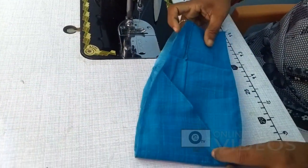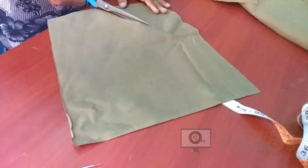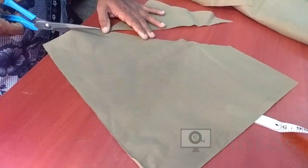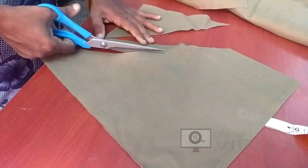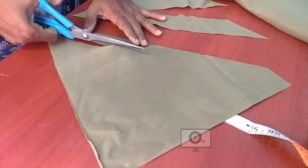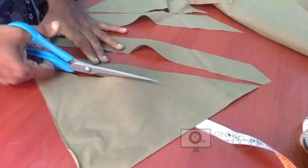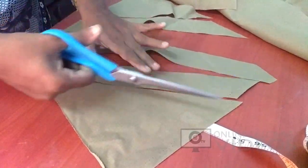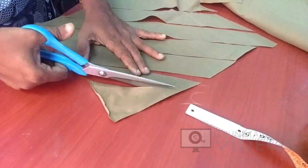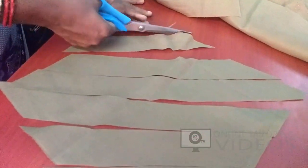Now we have to cut the piping in the pan cloth. We will cut the piping in the cross piece — 1 inch. Let's see how the piping is correct. So the piping video link is in the description. Check the edges in the right shape.